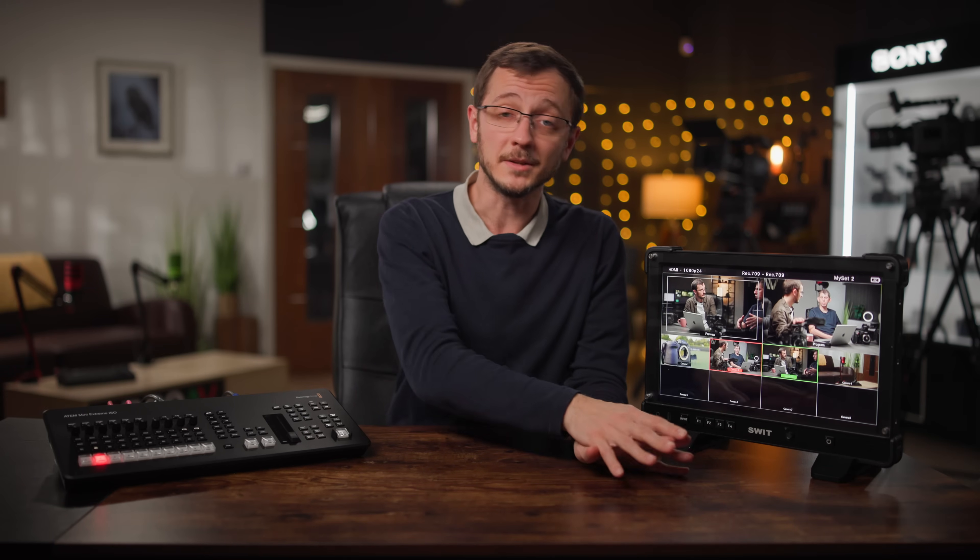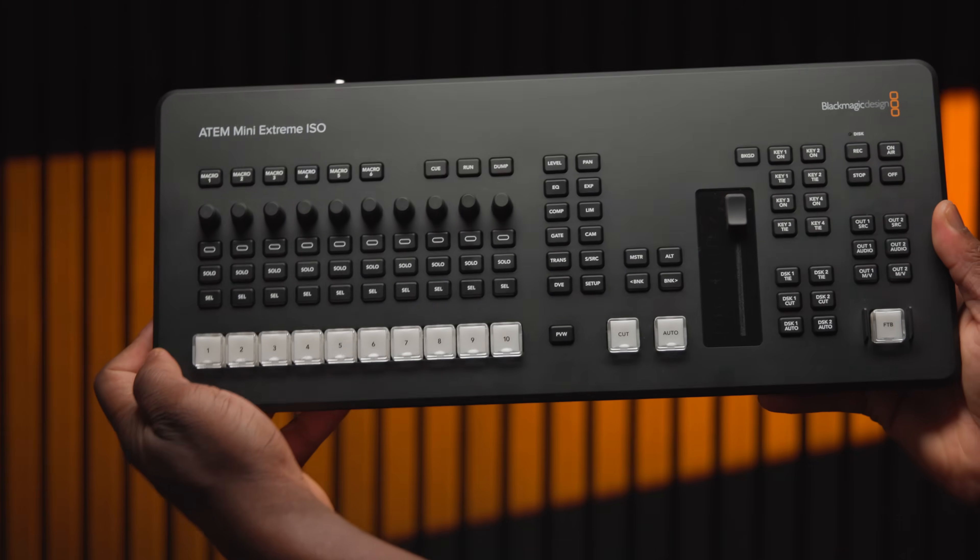If you just need simple switching between a couple of inputs for simpler projects, then the ATEM Mini Pro ISO is absolutely all you need. But if you make a living offering live streams to different clients and you need to be more portable than something like the HD8 or the rack-mounted ATEMs, this is where this comes in. In many ways this is clearly designed to bridge the gap between the professional feature set of the HD8 and the portability of the ATEM minis.